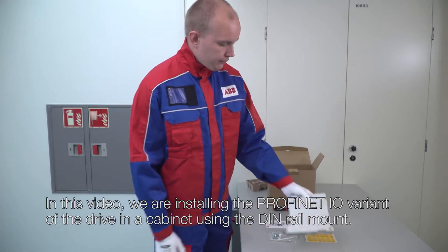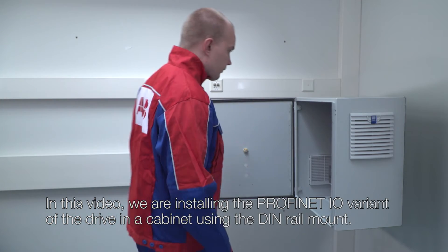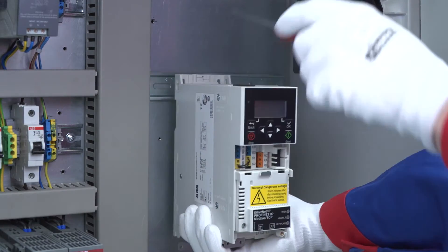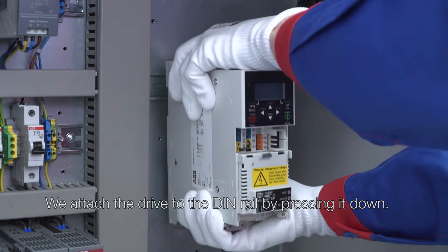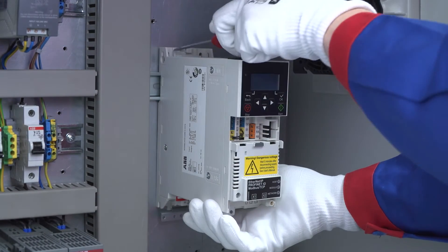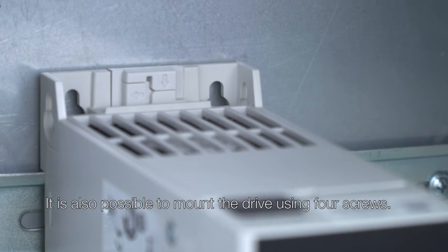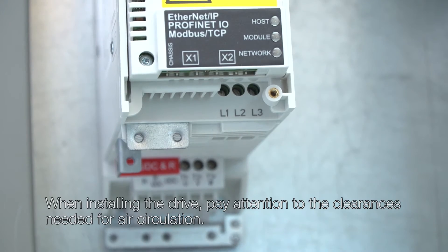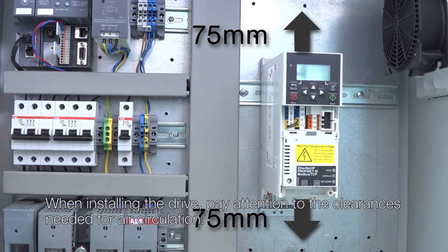In this video we are installing the PROFINET IO variant of the drive in a cabinet using the DIN rail mount. We attach the drive to the DIN rail by pressing it down. It is also possible to mount the drive using four screws. When installing the drive, pay attention to the clearances needed for air circulation.